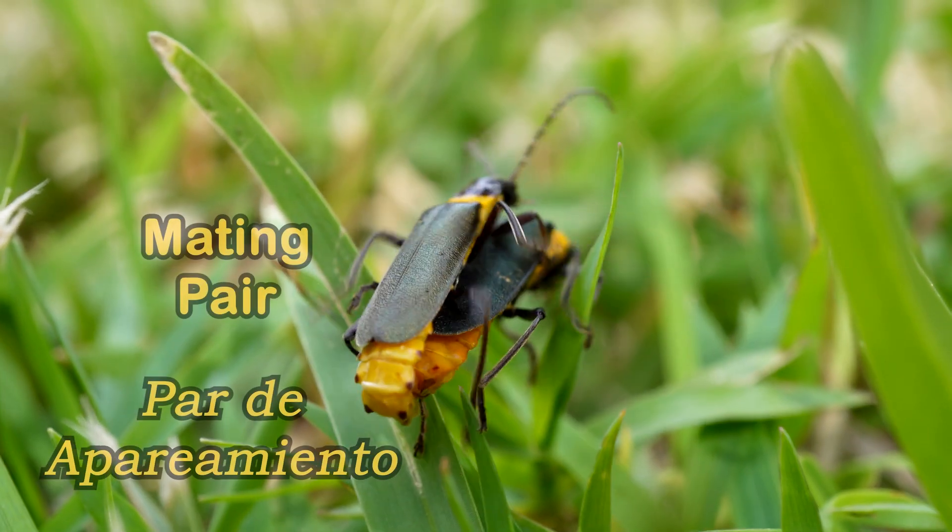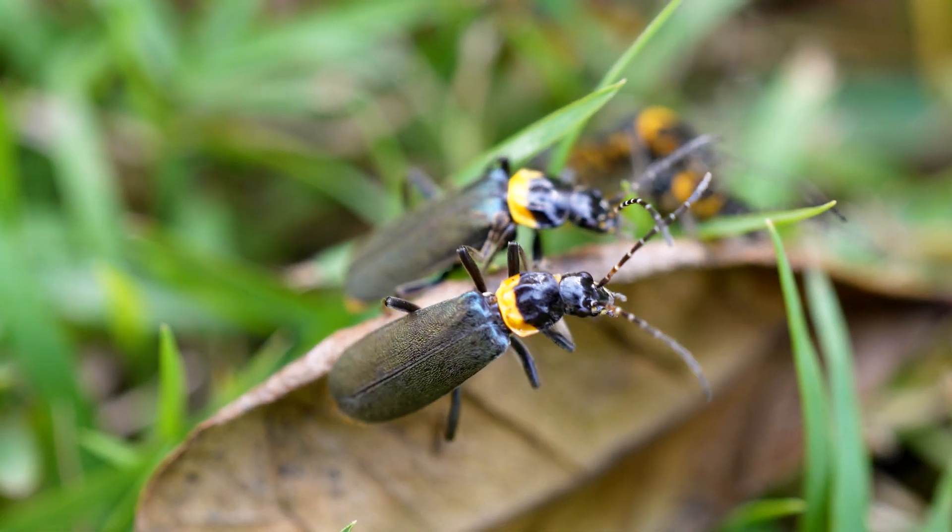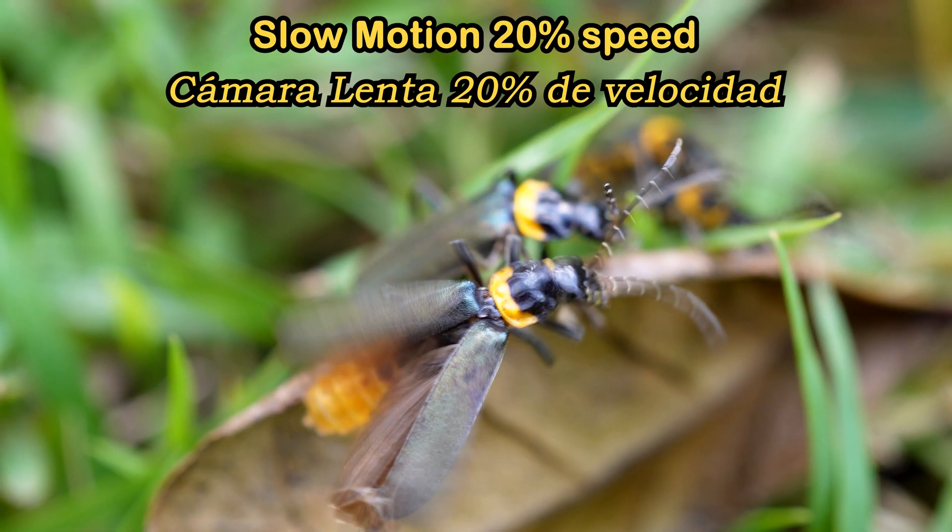These adult soldier beetles are usually just hanging around or mating with each other, or flying to another plant, perhaps looking for some nectar or a potential mate.